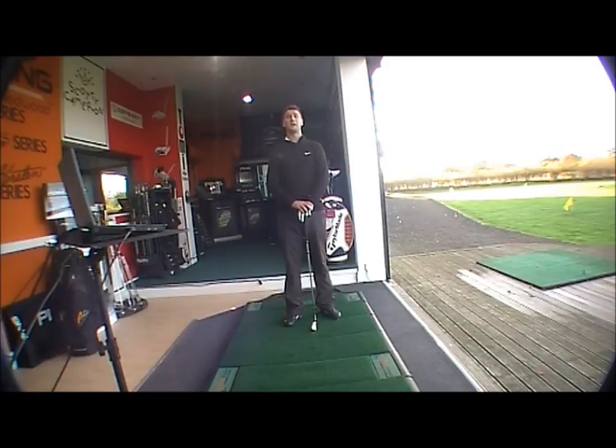Good afternoon and welcome to the Golfbite Online product testing. This afternoon we're looking at the brand new Titleist AP1 712 iron. The 712 range in the AP1 and AP2 has replaced the 710 range. It's a brand new looking club, very exciting. You've got the AP1 here which comes from 3 to gap wedge.